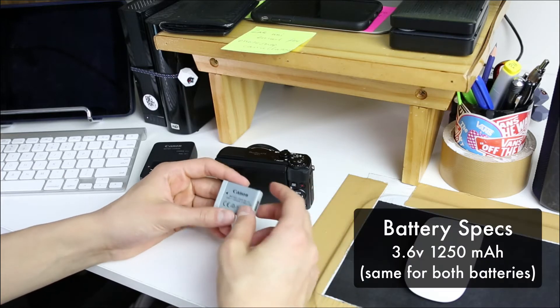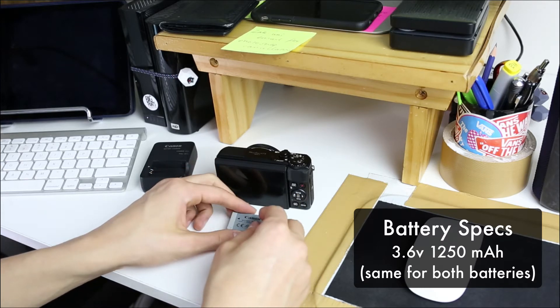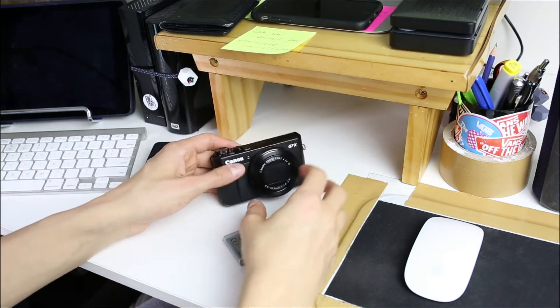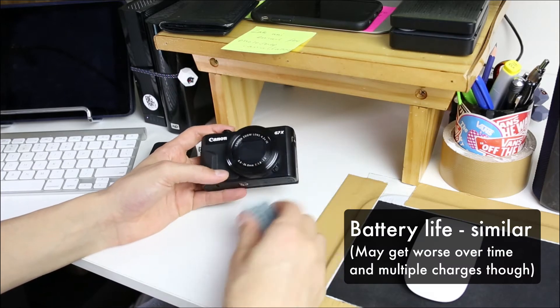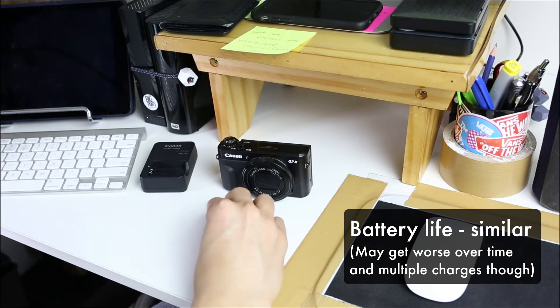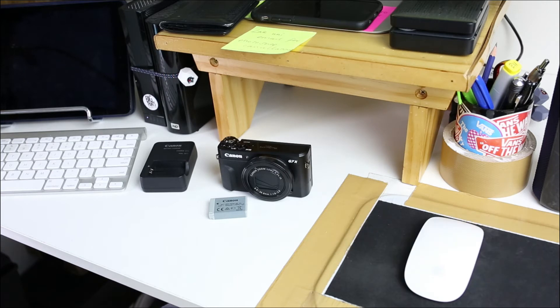Performance-wise, I seem to be getting the same battery life out of the two — they're both 1250 milliamp hours, 3.6 volts. I haven't noticed any difference. I've only had the camera for a couple of weeks, I've probably used it for an extended period of time about 10 to 12 times shooting with it properly. They seem to both last a fair while with continuous use, but the battery indicator issue is a big downer for me.